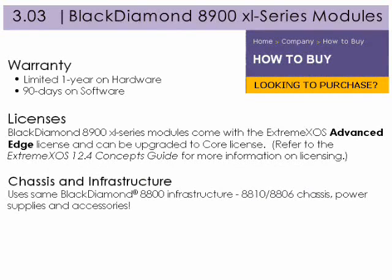The Black Diamond 8900 XL series modules come with a limited one-year warranty on hardware and 90 days on software. Additionally, they come with the Xtreme EXOS Advanced Edge license and can be upgraded to the core license.